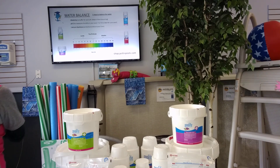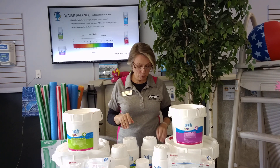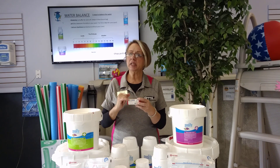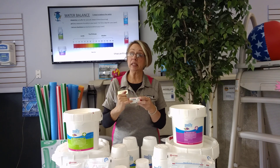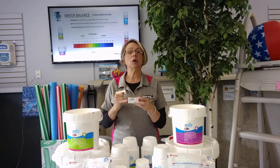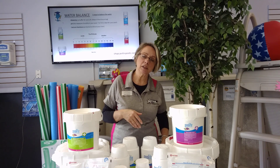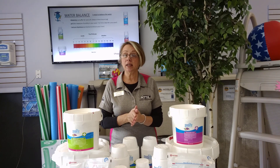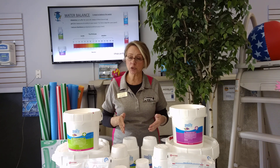Okay, so you vacuum the pool, water level's good — you're halfway up that skimmer opening — and you used your test strips and tested the water. There are a couple things that might be a little bit of a lighter color than you'd like to see. Remember, we want to be in that medium color range. So the first thing we're going to add is our balancers, because everything in life needs to be in balance.